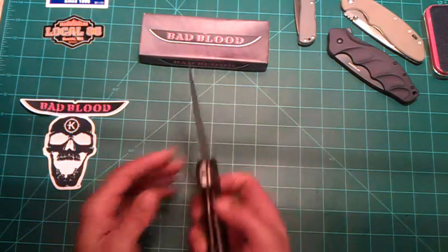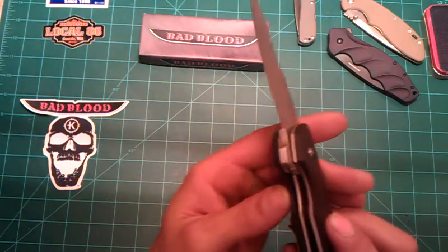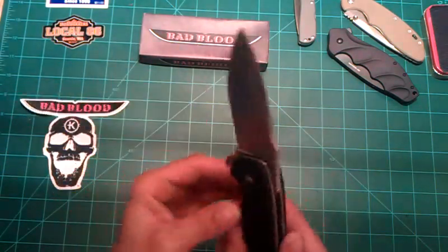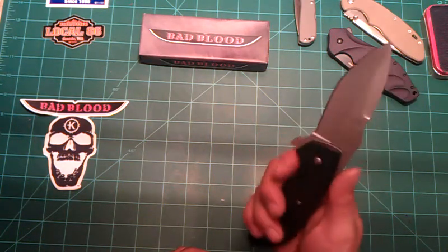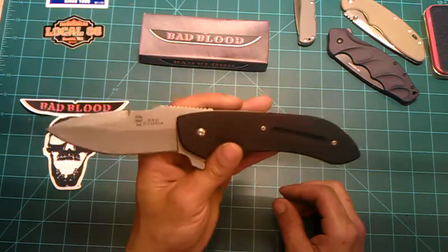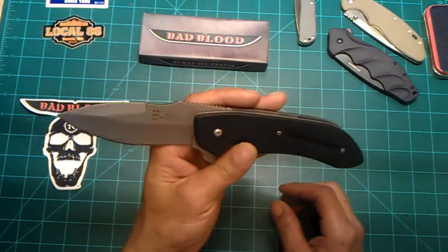It is a liner lock. The lock-up — I don't know if you can see there — is pretty early and pretty solid. This liner lock, unfortunately, is not skeletonized, which is a good reason why this knife weighs so much. For the $40, it's pretty reasonably priced. Can you get a better knife for $40? Maybe, but you'd really have to try. That's how impressed I am with this knife.